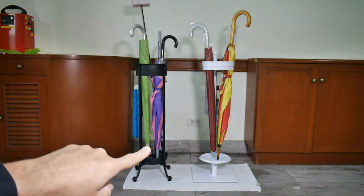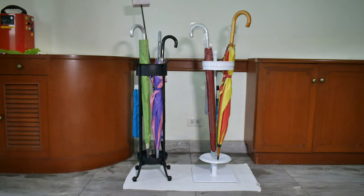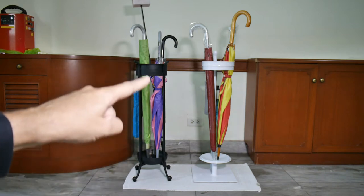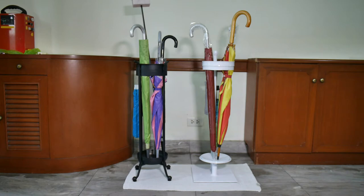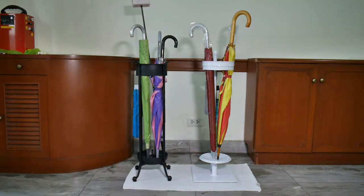I made this traditional style umbrella holder for our house and a friend of mine saw it and liked the idea. Her house is a lot more modern than ours, so I thought about it and came up with an idea to produce something more modern that would fit her decoration better. I won't go into all the details on the traditional style, but we'll go over the parts and I'll show you how this was put together.